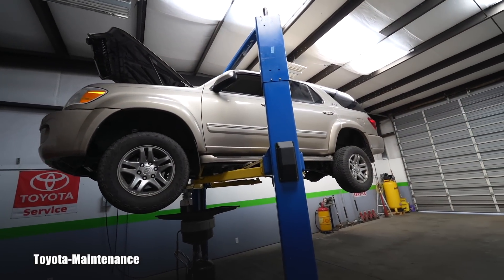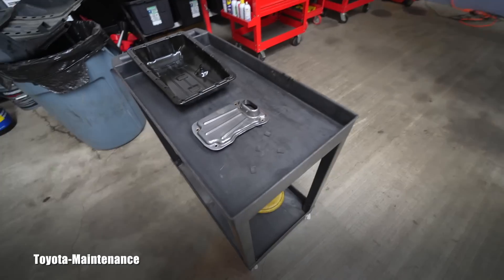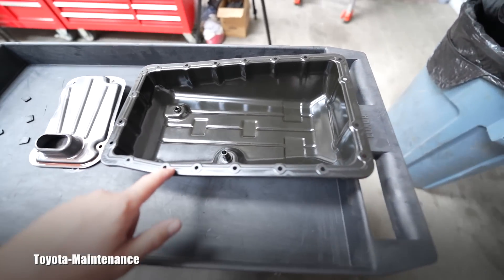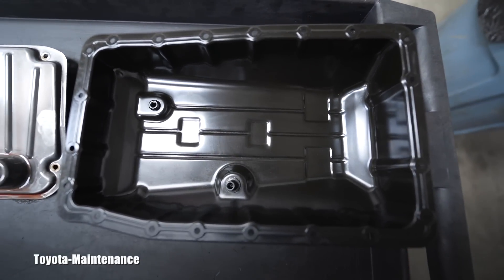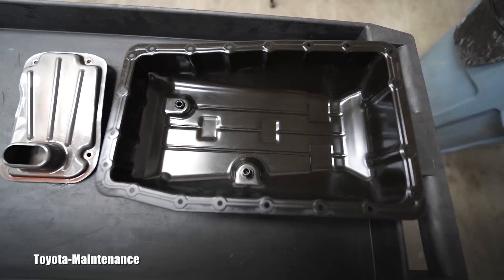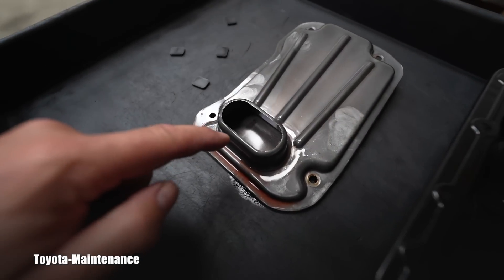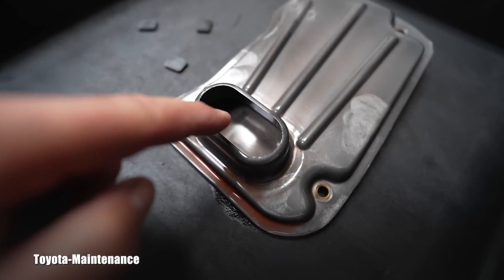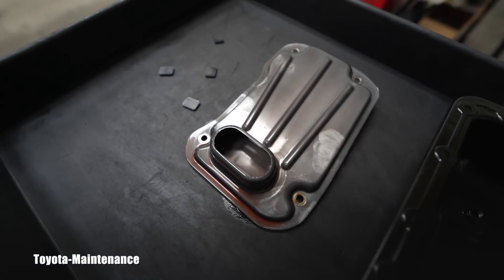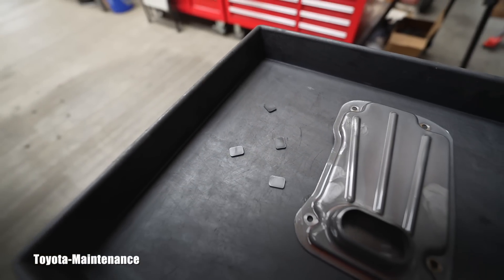The relatively easy way to see the health of a transmission — you could look at the fluid only, but the best method is to drop the pan and remove it with its gasket. When you drop the pan, you get access to the filter. You can look inside at this very fine mesh to check for any metal shavings. There are also four magnets inside.